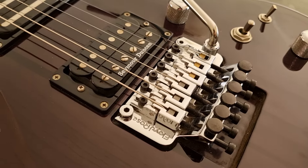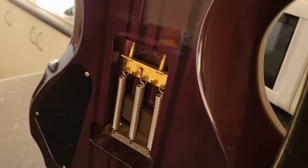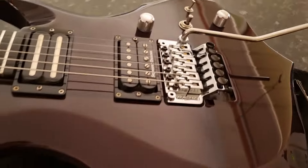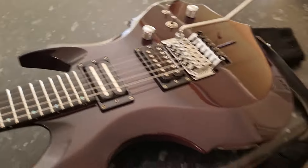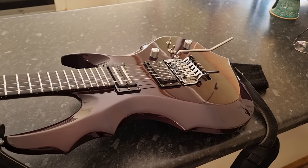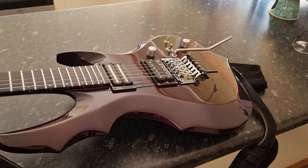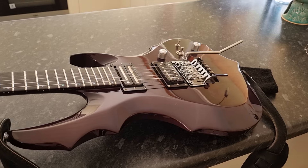The only other update the guitar's really had is a brass tremolo claw. I think that helps make it sound a little nicer. It's just been fantastic — absolutely love it. It's been my best friend and best-playing guitar for the past six years, and I spend about five hours a day on it. If you have any questions feel free to ask, but yeah, just wanted to do this so it's something I can look back on one day. Thank you.